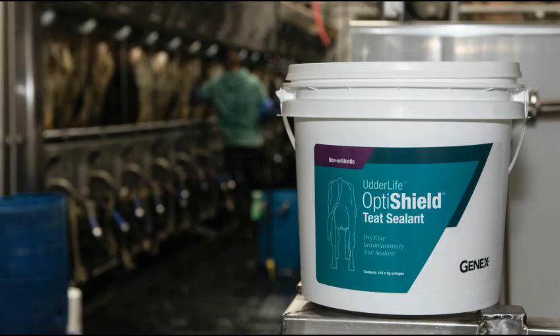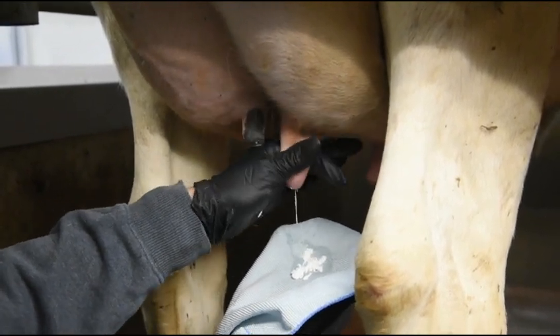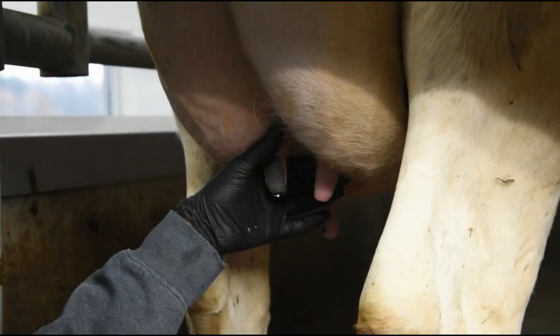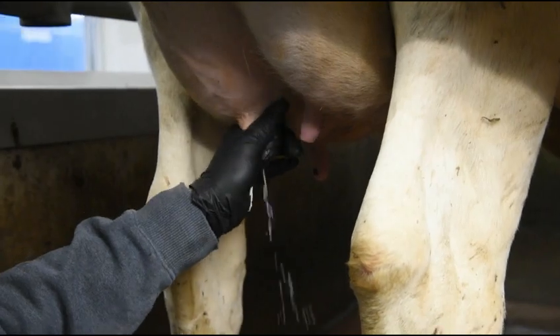If the product is accidentally administered to a lactating cow, the teat sealant can and should be thoroughly stripped out by hand. At freshening, the product is removed by thoroughly hand stripping each quarter 10 to 15 times. Do not use a milking machine to remove UdderLife OptiShield Teat Sealant. It is recommended to milk fresh cows into a bucket a minimum of three milkings if possible to ensure thorough removal.